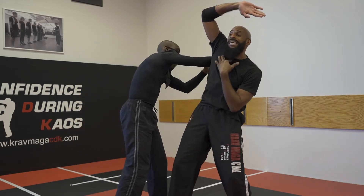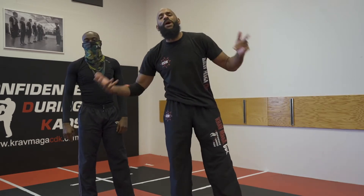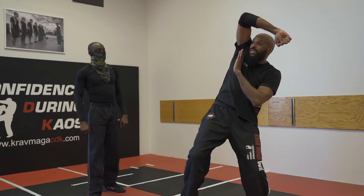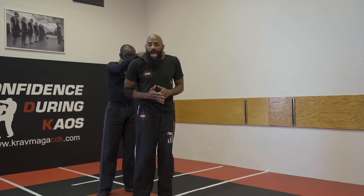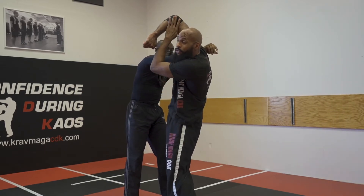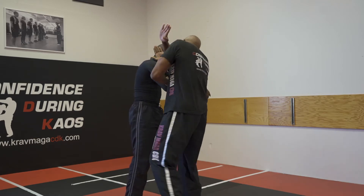So as I turn, you can see he's no longer choking me. But I still need to throw a simultaneous or immediate counter strike. The counter strike that I'm doing in this case is going to be that slashing hammer fist. So if he's behind me, as I turn I can see him right through the triangle of my arm. From there, I can come down with either a hammer fist or I can come down with a chop.